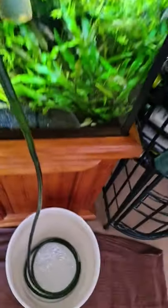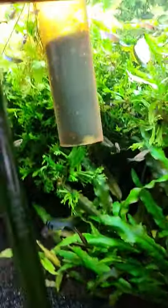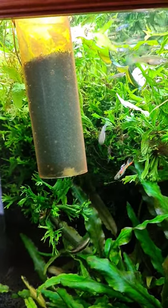Let's see if that's going. Water is siphoning, and with that sponge in the siphon tube, there are going to be no babies sucked up inside this to have a water slide down to the bucket.